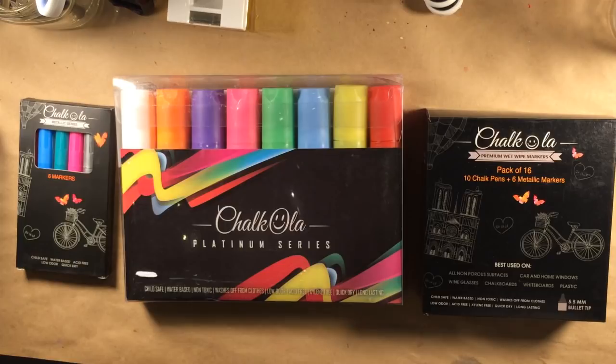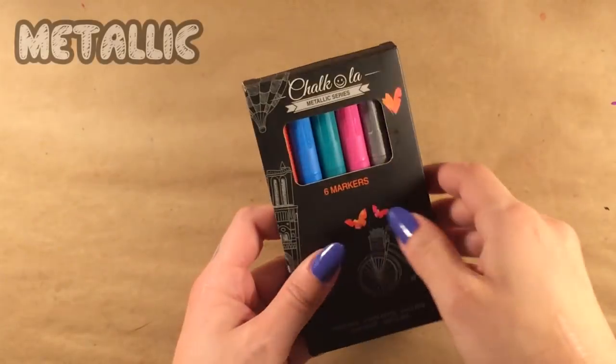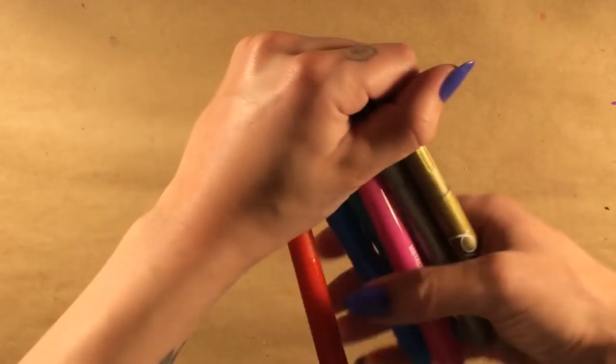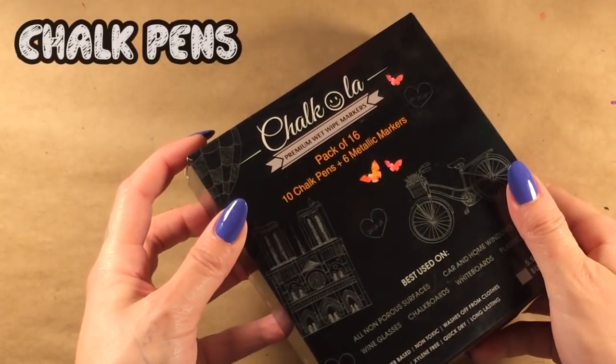Basically any non-porous surface will work. Though you can use these markers on things like paper or canvas, they will lose their ability to be erased and may spread or bleed a little bit.